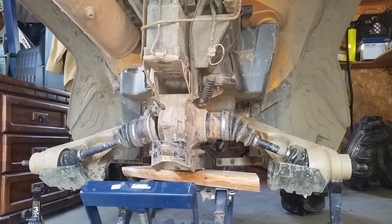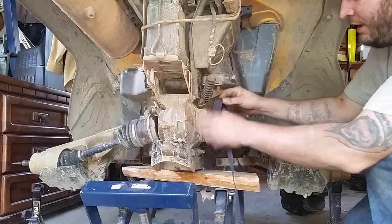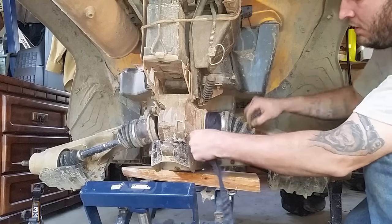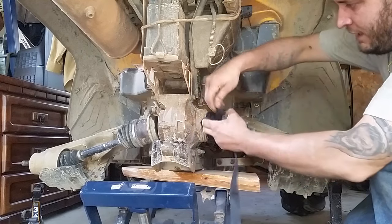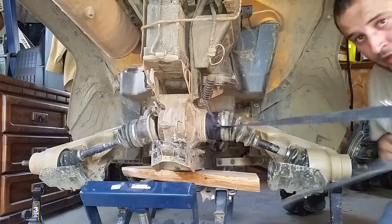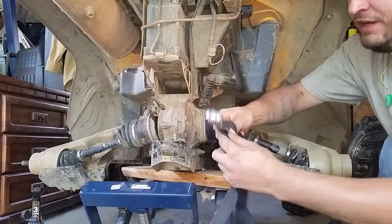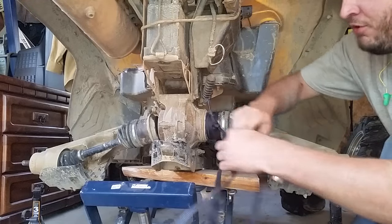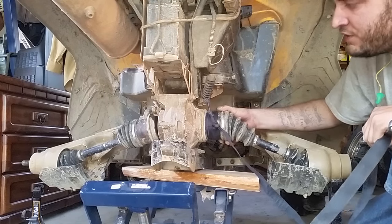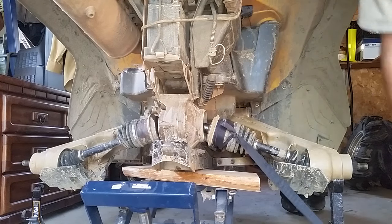I haven't tried to pull this one off yet, so hopefully it looks like the other side did. What you want to do is just wrap this around a couple of times and tie a simple knot in it. Get about a two-foot length and wrap it around some kind of heavy object — it could be a wrench or a hammer, anything like that. You want to push your CV so that it's in towards the diff, and just simply pop it out, just like that.